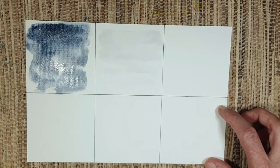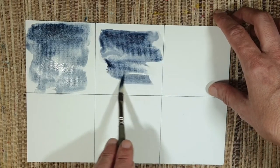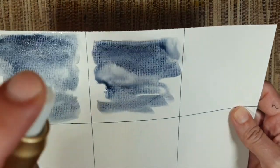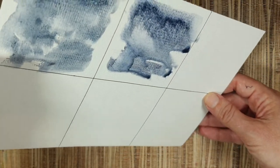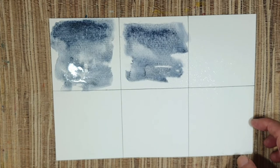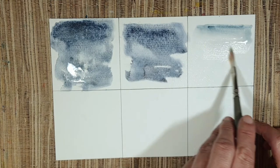The next wet-on-wet demo is with sodalite genuine. We may also spray some water. You can see how moody it can get. And the last color will be the blue apatite genuine — I forgot to put some water in first.